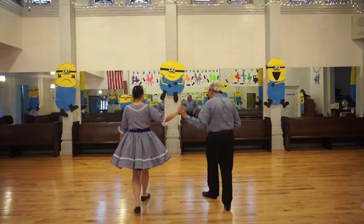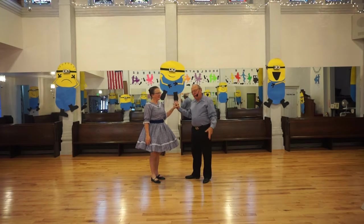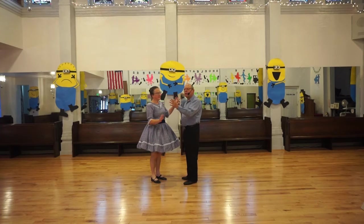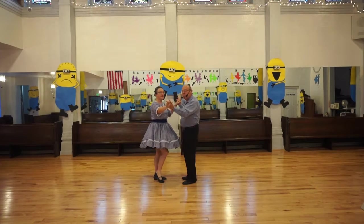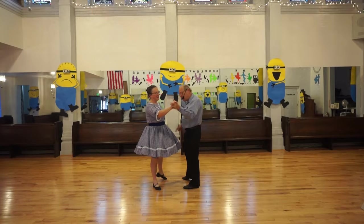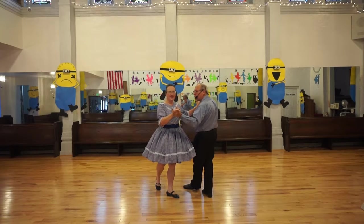What we'll do now is a variation of the vine called the twist vine. I kind of like the way it twists, because we go in a different direction from each other, so it looks like we're twisting. Again, we step to the side, but as the gentleman steps behind, the lady crosses in front, and we twist this way.